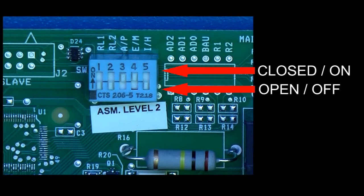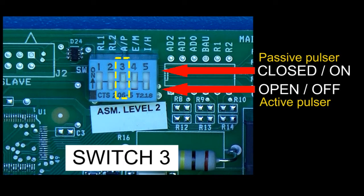Skip switches 1 and 2 for the moment and go to switch 3. If you have a pulsar that is passive — meaning that it is a simple on and off switch and sends no pulse voltage signal — then set this to on or closed. If you have an active pulsar — meaning that every pulse is a low voltage signal — then set this to off or open.